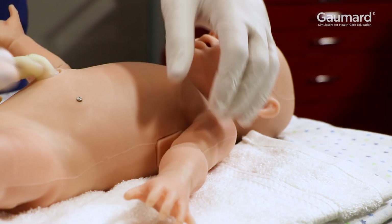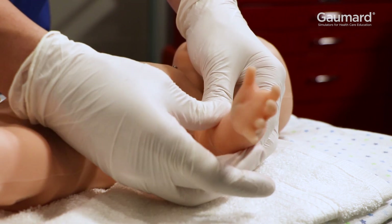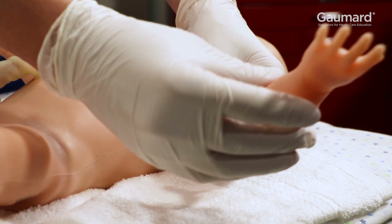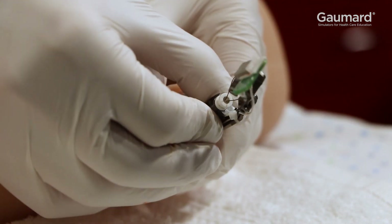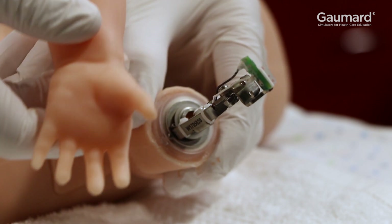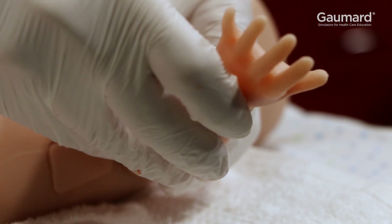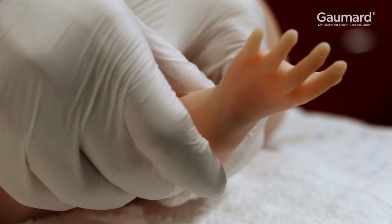To replace the intravenous hand, rotate the forearm away from the torso. Once the forearm clicks, gently remove it from the upper arm. Rotate the mechanism completely away from the torso before installing the new hand. Then carefully place the hand on the mechanism palm up. Once the hand is all the way on the mechanism, rotate the hand towards the body to secure it in place.